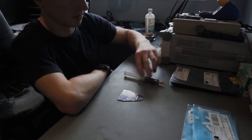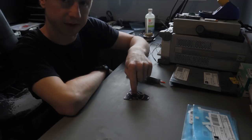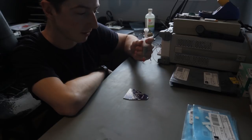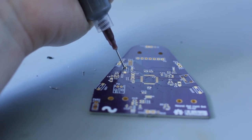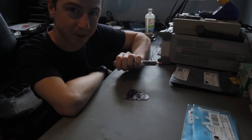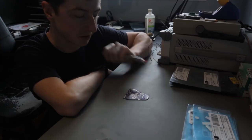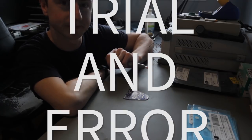For solder paste, in most cases I like to order a stencil for the board because they're actually really cheap. But if I'm only doing one or two boards, I'm just going to do it by hand using a very fine tip on the solder syringe. On each pad where there's a surface mount component, I'm going to apply a little bit of solder. This is going to take a lot of trial and error — you'll end up putting too much solder almost all the time, especially with really small pins. You'll find that less is often more. You're definitely going to have bridges if you don't use a stencil, and even when you do use a stencil you often have a couple. Trial and error.